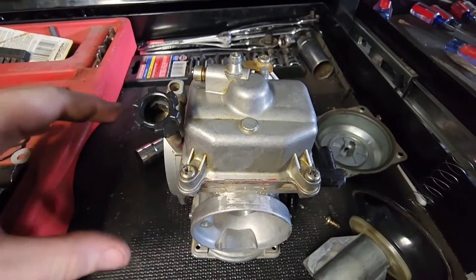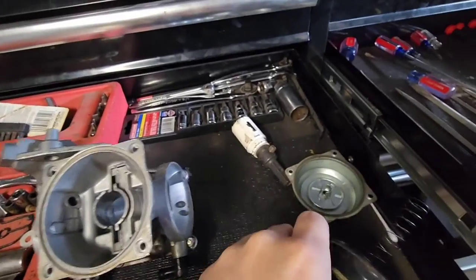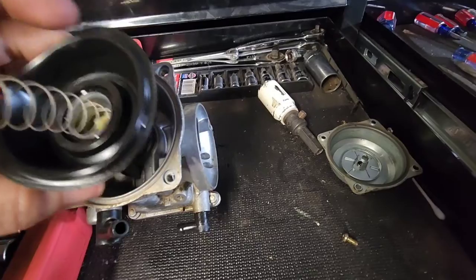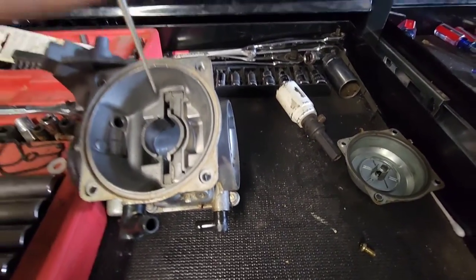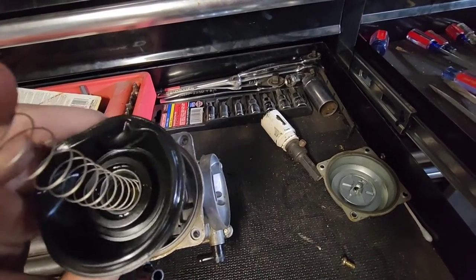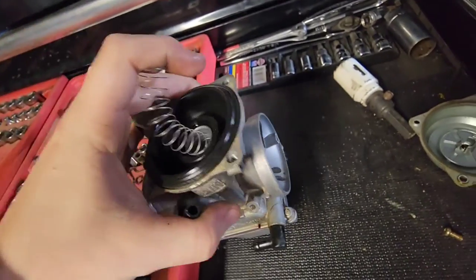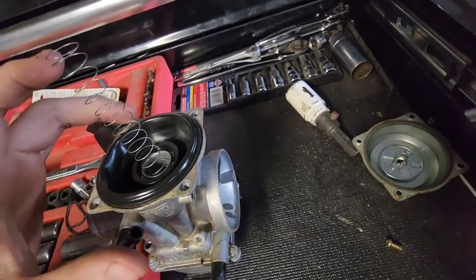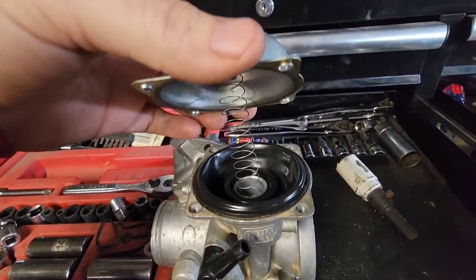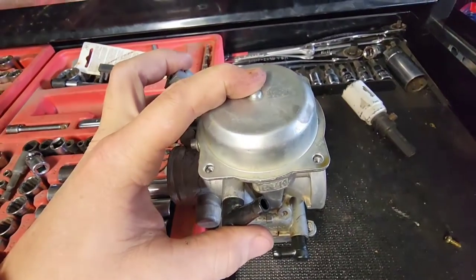Get the bowl back on, then move to the top of the carburetor. With the bottom all buttoned up, flip it over. Drop the slide back in - the needle can move since the spring isn't on it, so be careful not to knock the needle out of place. Put your finger on the spring, slide it back in, and the needle has to drop down into its seat. Make sure your diaphragm is in the groove, grab your lid, make sure the spring goes inside right, fits nice and snug, drop your four screws in and tighten it down. Carburetor is all back together.